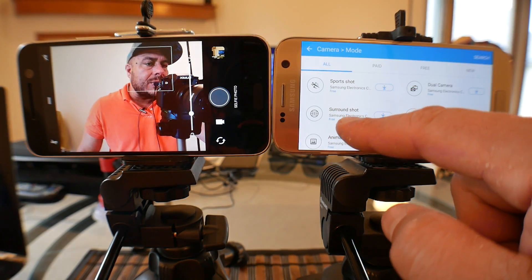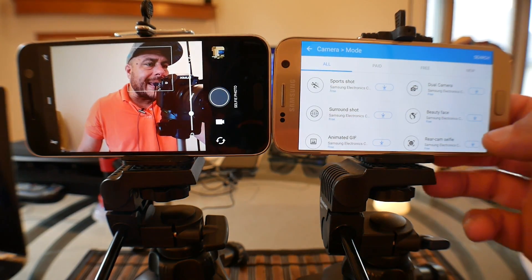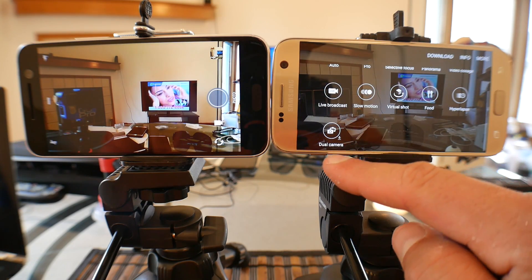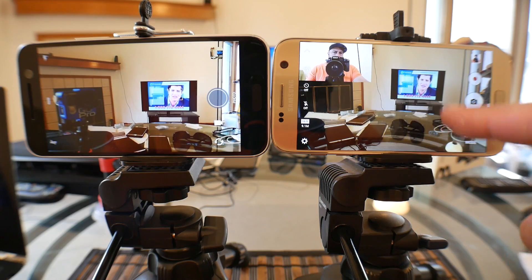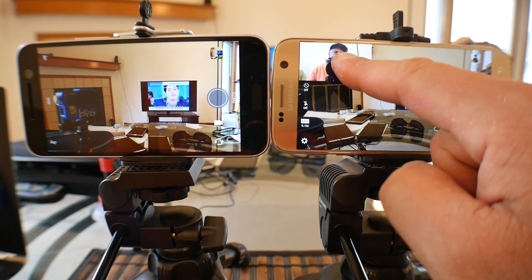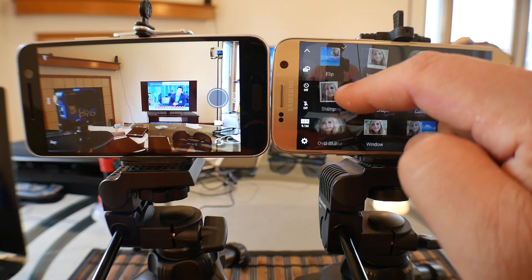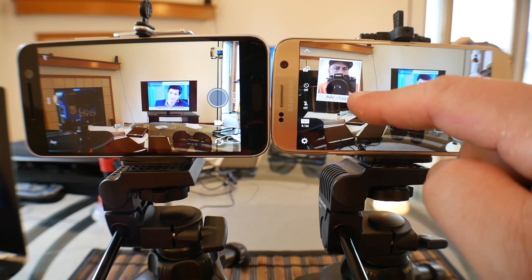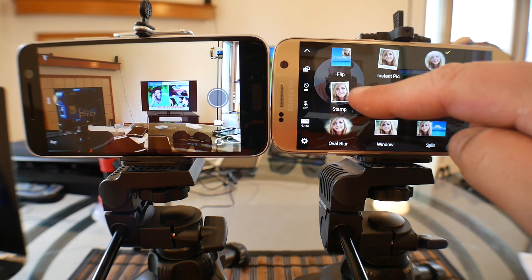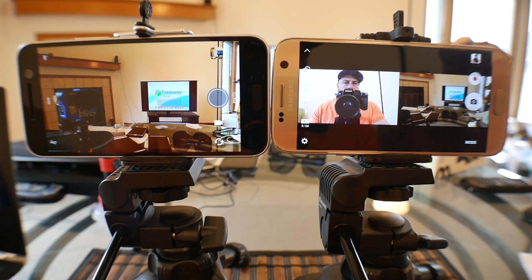Let's click on download more — this is really cool and something we don't have on the HTC. You get sport shots, surround shot which is really cool especially for real estate, animated GIF, and dual cameras. I'm going to download the dual camera mode. We click on mode and go down and there it is — dual cameras. As you can see, we're looking at the front-facing camera and the rear camera at the same time on the S7. You can resize it and move it to a different position. You also get fish eye, stamp, ball blur, and a windows split mode where you can actually split the screen.